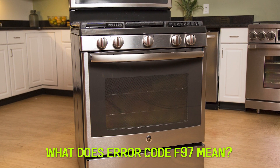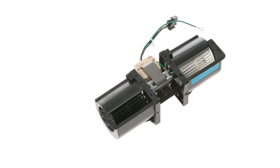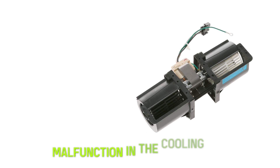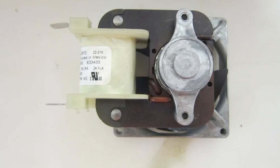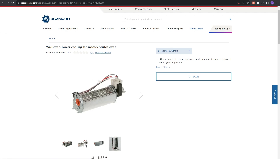What does Error Code F97 mean? The GE Oven F97 Error Code indicates a malfunction with the cooling fan in the lower oven. The GE Oven contains a cooling fan in the lower oven that prevents the outside components of the oven from overheating. Error Code F97 implies that the cooling fan is not running at the correct speed — hence spinning slowly.